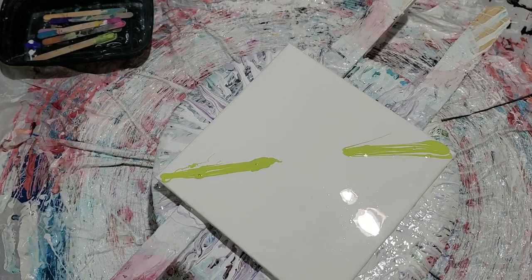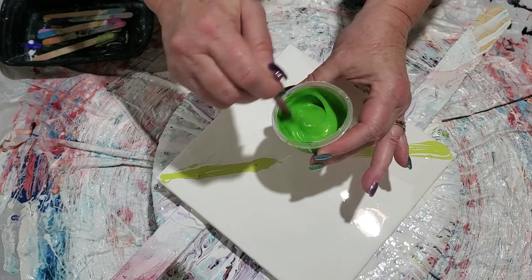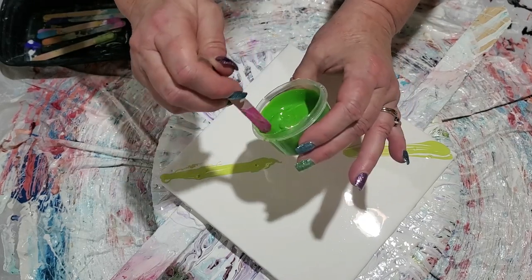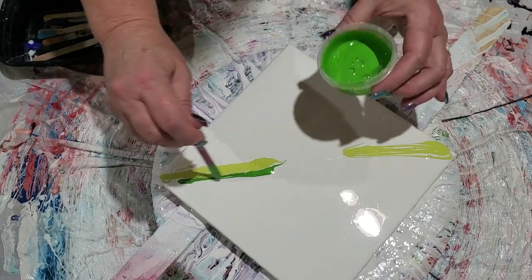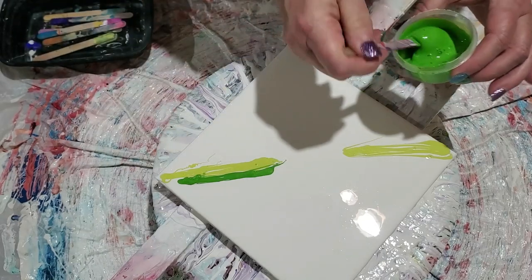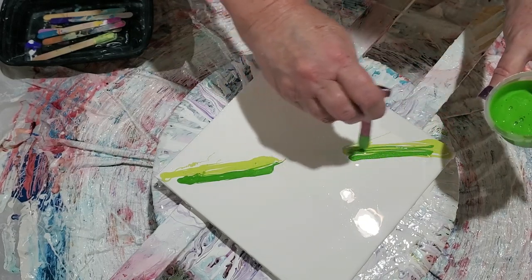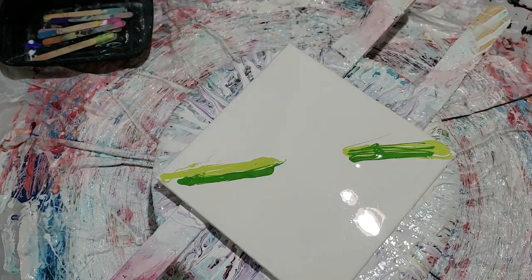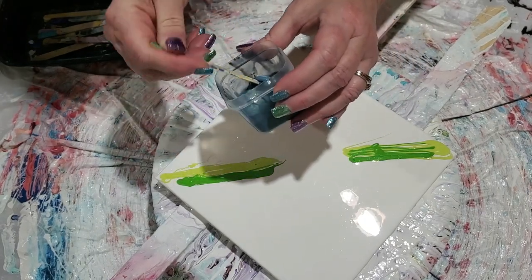Now we're going to go with our pigments. This is Primary Elements Splendor in the Grass - wait till you see this color, really pretty. We're going to go right up next to this one. Some people pour it on; I don't like pouring because I end up being too heavy-handed. That was Splendor in the Grass.